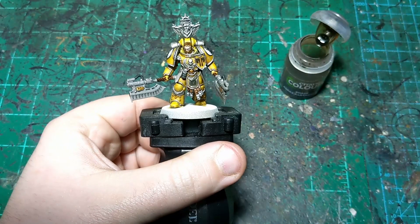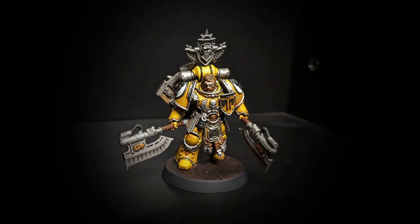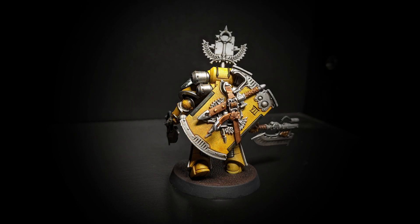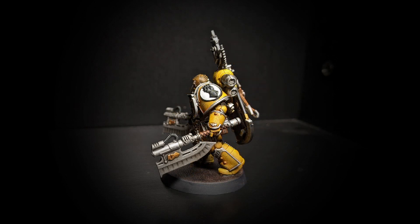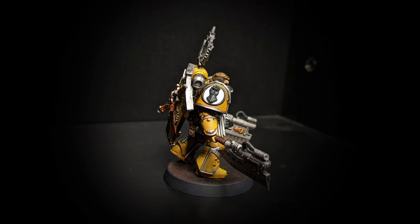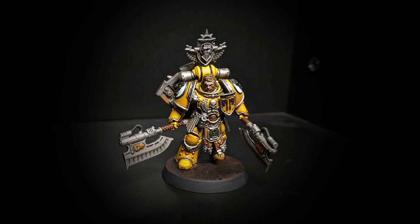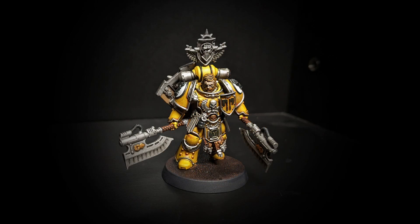That will about do it for this guy. You should be seeing completed pictures of him with a base and everything. I'm hopefully going to get to paint the Blood Angel guy also - Dominion Zephon. We'll see if I have time, but I hope to. If not, I will see you with whatever I paint next. Thank you everybody for watching. Feel free to like and subscribe if that's your thing - I very much appreciate it. But if you just want to watch and then never watch again, I appreciate that as well. Thank you for watching, and I will see you next time.